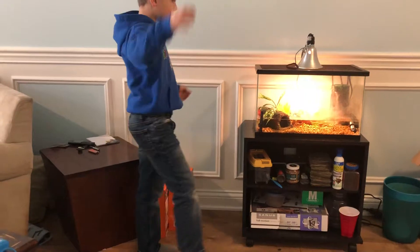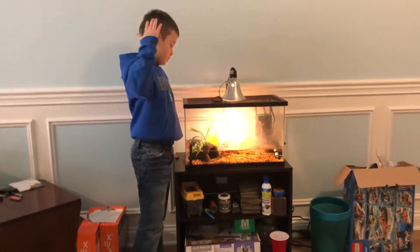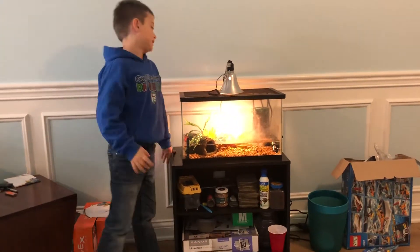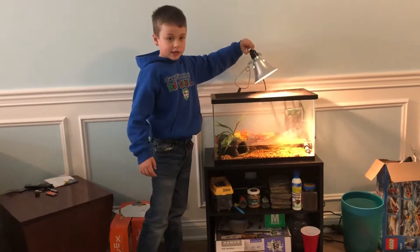So for the setup you need: a filter, a heater, a hideout area, a basking area, and a heat lamp just like this.